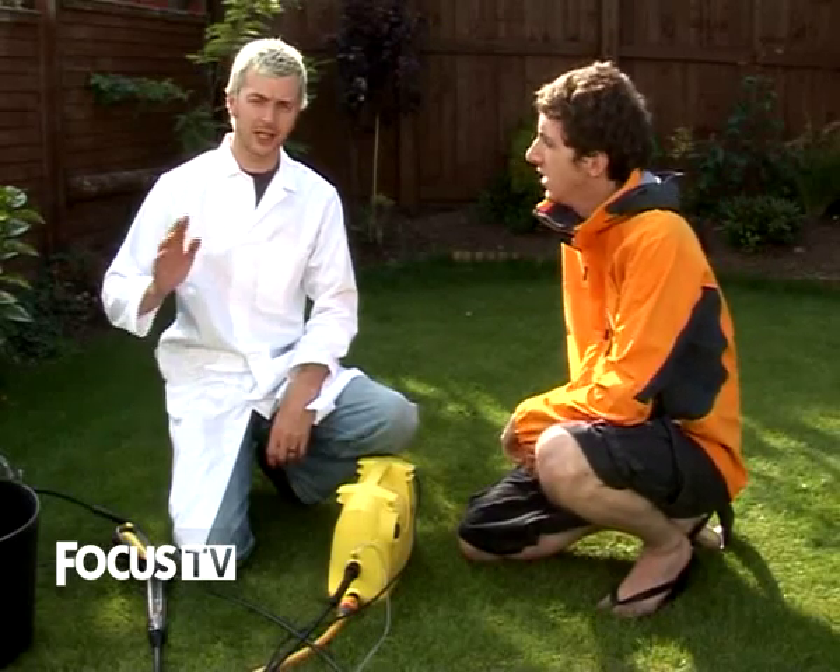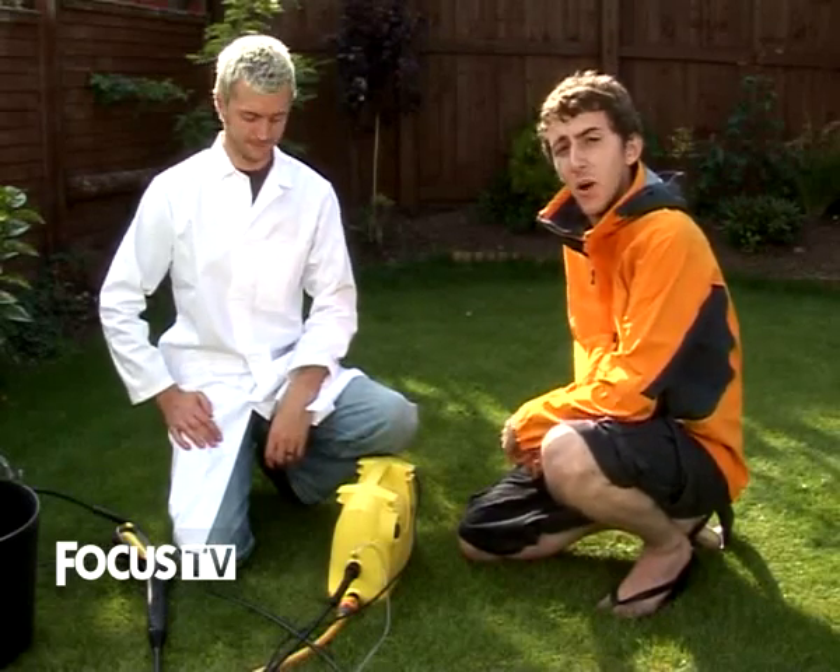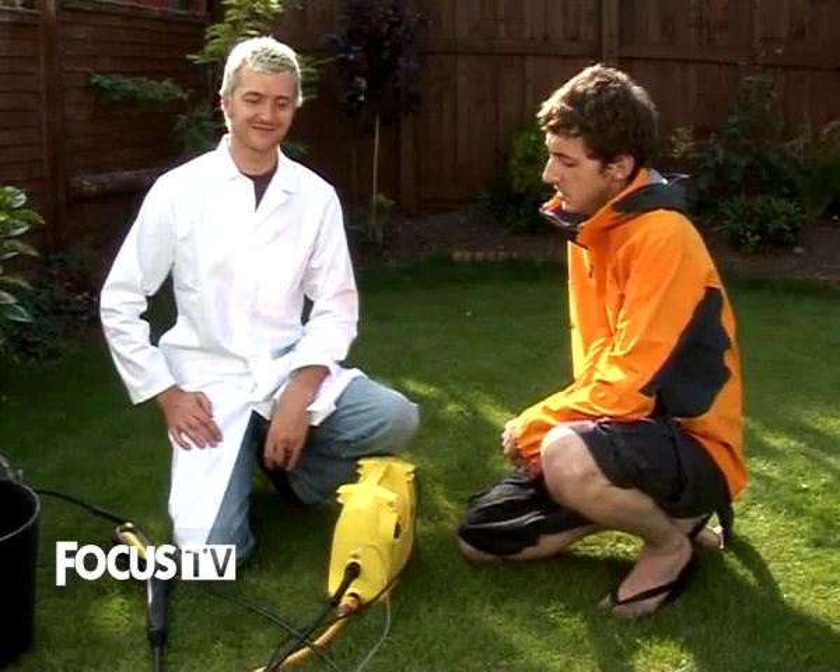I'm here now with Steve, who's our hydro engineer for the day. As you can see, he's wearing a white lab coat for the occasion. We're taking this very seriously indeed. Steve, what's all this equipment?